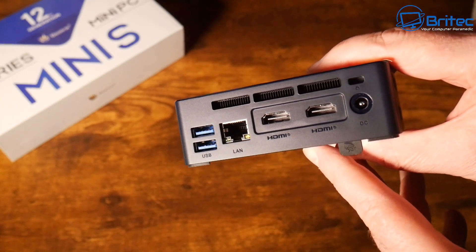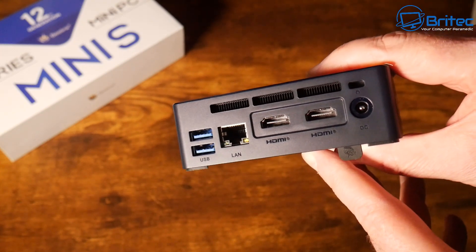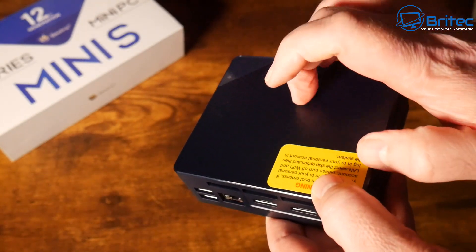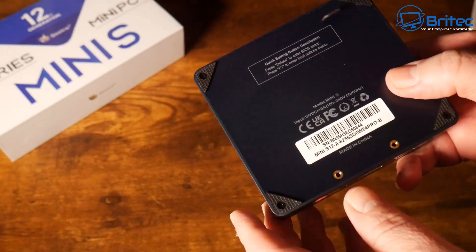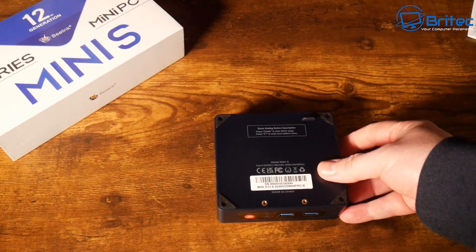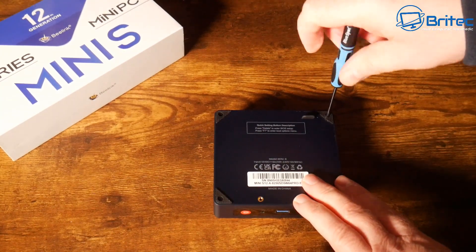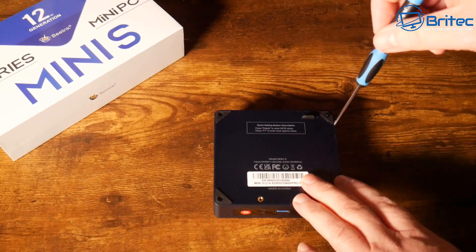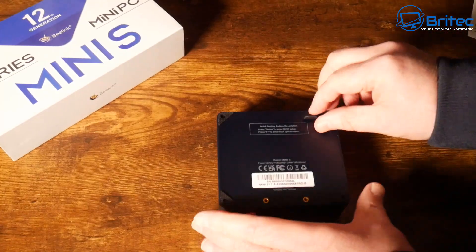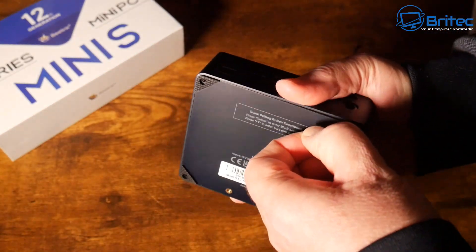The unit has some cutbacks due to its price point, but it's a pretty good mini PC for those entering the market who don't want to spend a lot — around £150. The top is plastic. This mini PC will run Photoshop, all office applications, 4K playback, dual monitor setup, and retro gaming with emulation, which I'll demonstrate later.